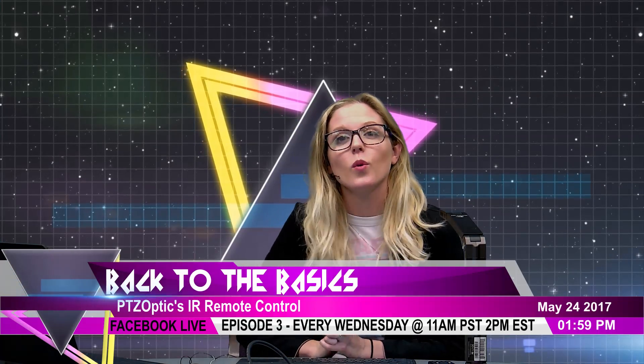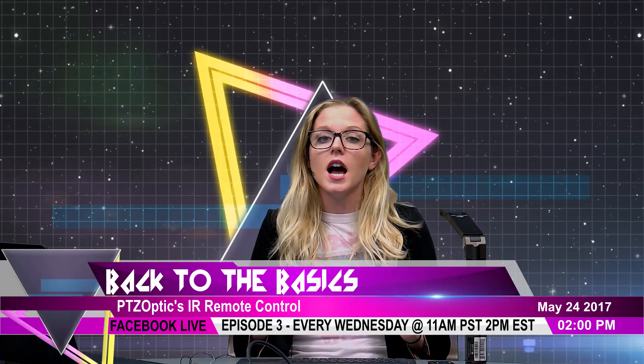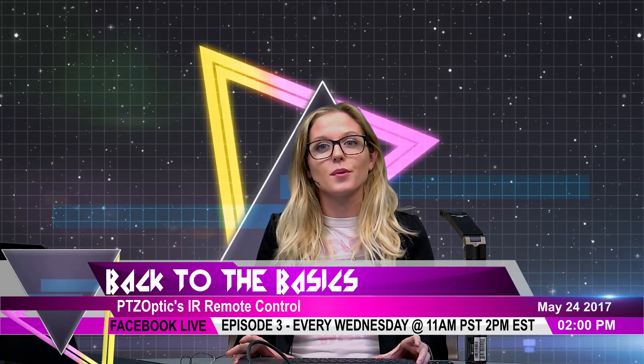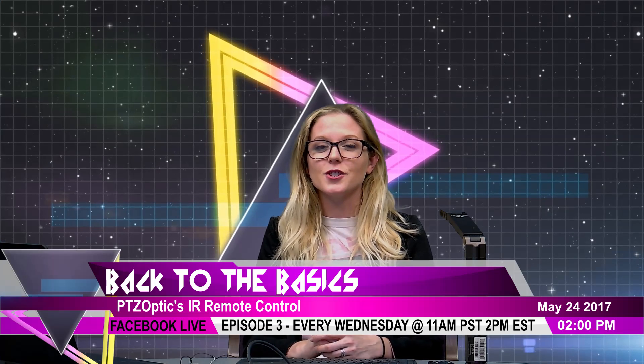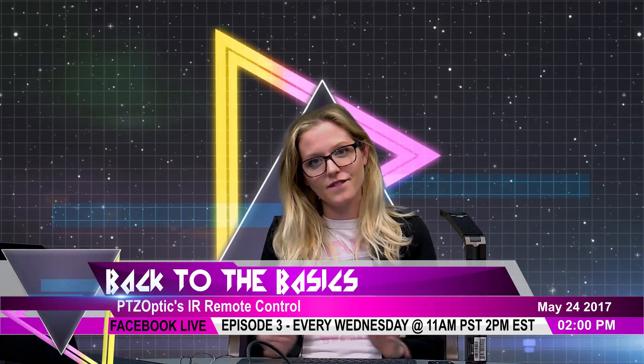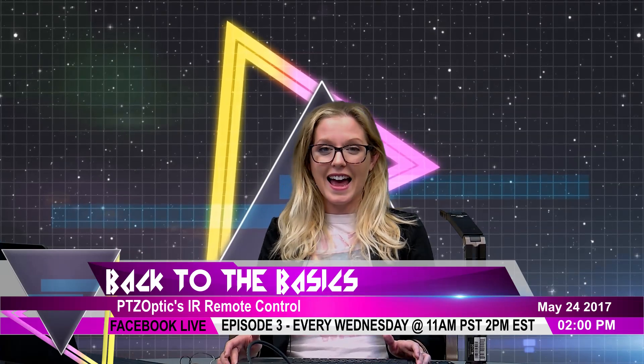Hello everybody. Welcome to Back to Basics live, where we go over some basic yet essential functions of our cameras and products. My name is Tess Protesto. We're live every Wednesday at 2 p.m. right here on Facebook. I'm by myself today because Paul had his baby.